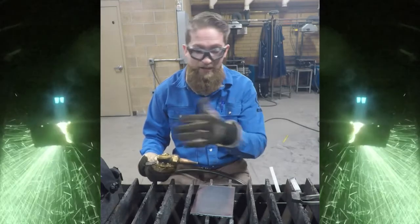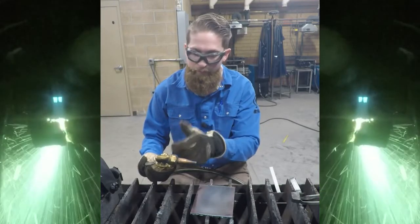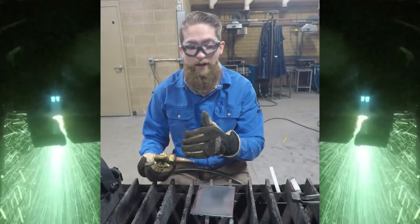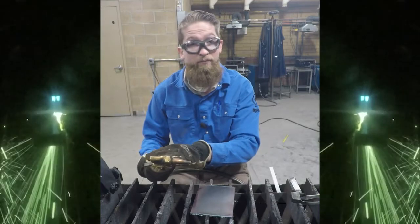A flashback is where you have a sustained burning of oxygen and fuel inside your torch. It will often sound like a very high-pitched whistle. If that is burning inside your torch, the torch will start to heat up rather quickly.